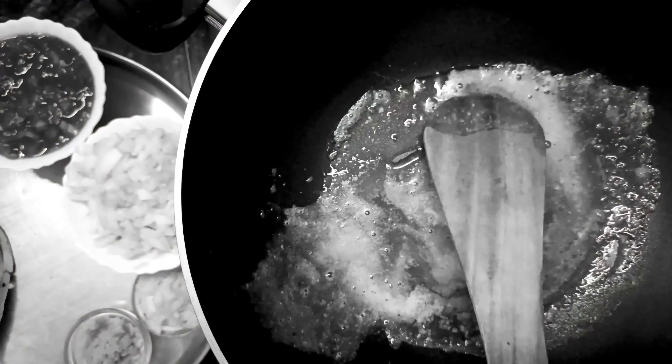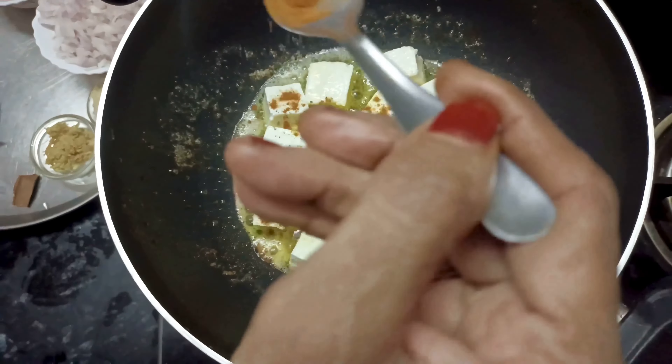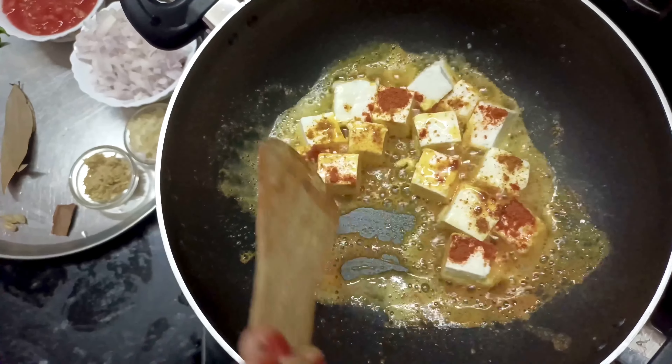Put it in a cup of butter, then put the butter on the sauce. Pour it in a cup of water and add the rice, grind it to the ground.